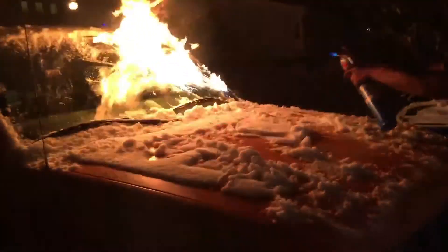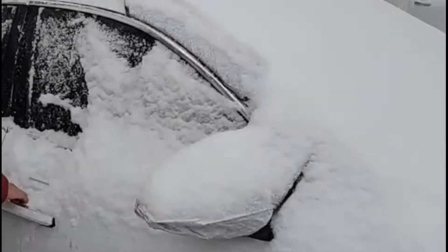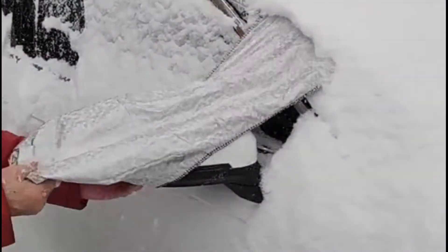In the past, Canadians have come up with many great ideas to quickly remove snow and frost off their windshield. Simply remove the cover and shake off the snow, and you're good to go.